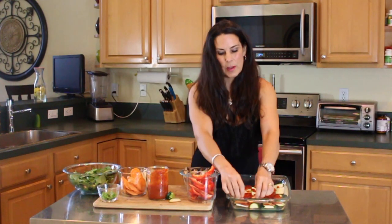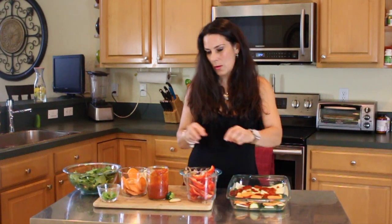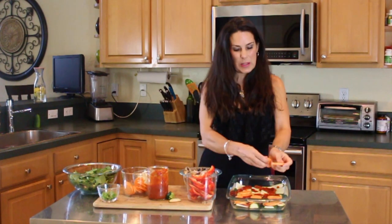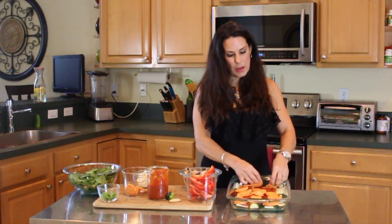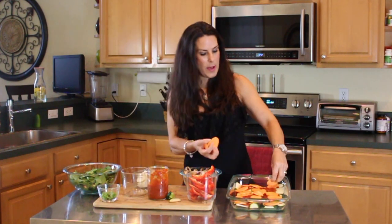Then we're going to take the sweet potatoes and place those rounds all over. Really, really thin with the sweet potato, because that's the thing in here that takes the longest to cook. If you make them too thick, it's just going to take longer to cook. So the thinner the better.